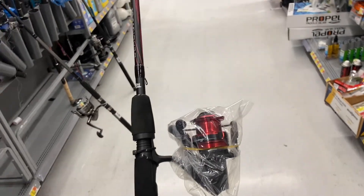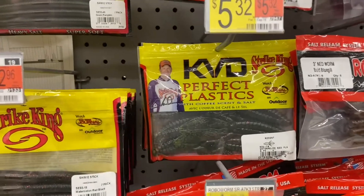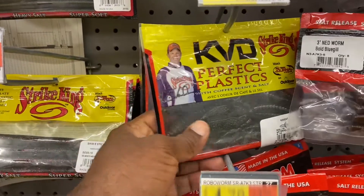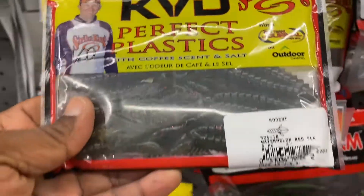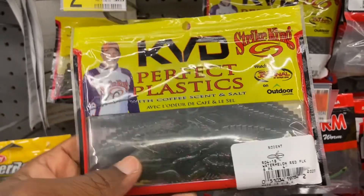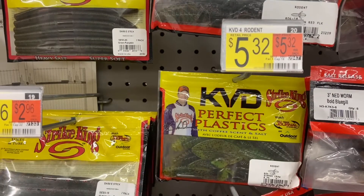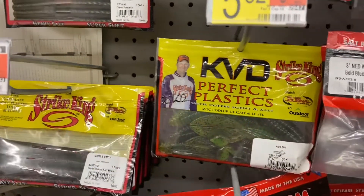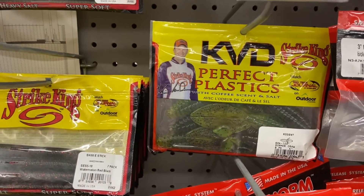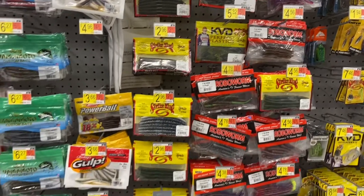I don't see it in the store right now but you can get something like this for 25 dollars here at Walmart, you just have to come and look and find it. They're all out of the bait we were using, but the bait we were using was similar to this — it was a watermelon red flake, it was a creature bait. This one right here is about five bucks; the one we got was more like $3.50 or four bucks. Sometimes you just have to come and see what they have.